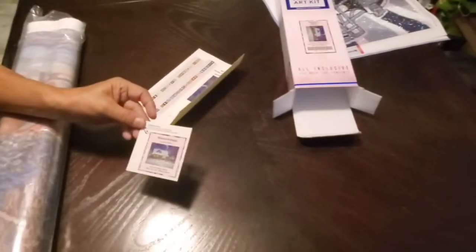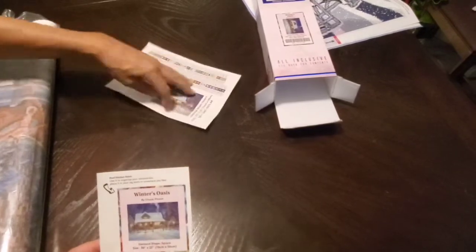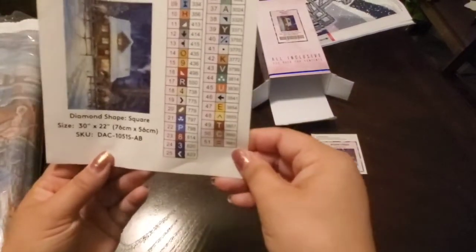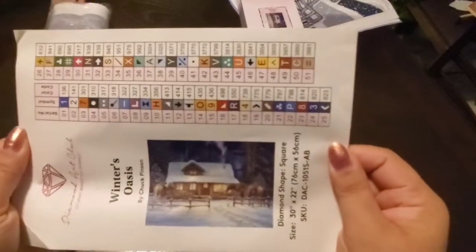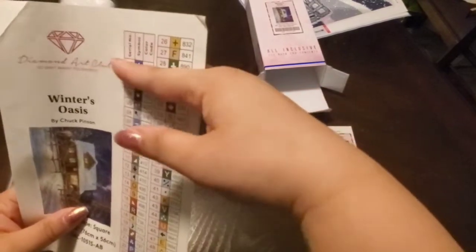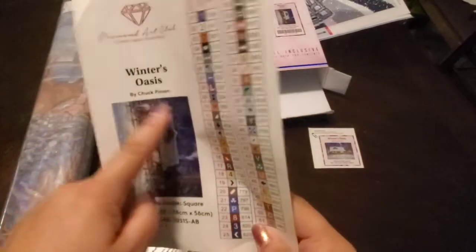Those are the stickers - these four are just stickers. Some people will use these in journals to keep track of the ones they've done. So he's unboxing Winter's Oasis, you guys! And then - oh my god - those are the colors, 51 colors! You guys, this is the picture. This is by Chek Pins in Diamond Art Club, 51 colors. These are stickers so whatever you want to store your thing in, you just cut these out and keep them as labels. The Amazon ones don't have those.